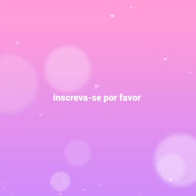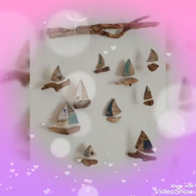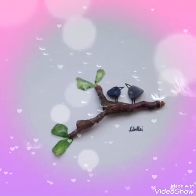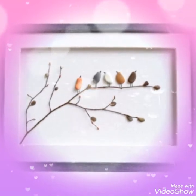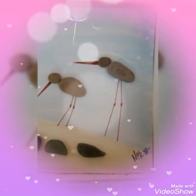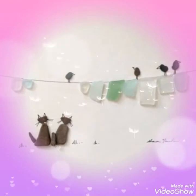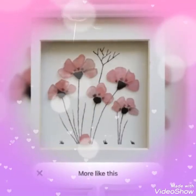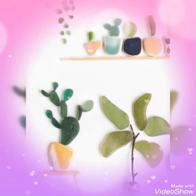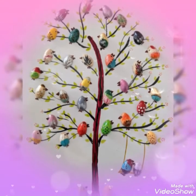Hello, Assalamu Alaikum. This is Easy Paper Art, signing in once again in front of you with a beautiful and amazing top box frame pictures, which is a very interesting idea in this video. As you can see on your screen, these are amazingly crafted ideas of sea glass pebbles, which are enclosed in a frame box.